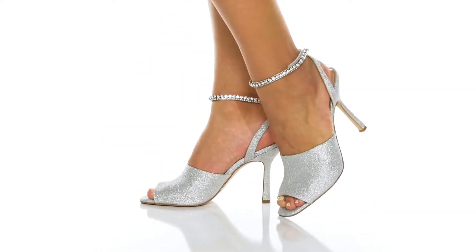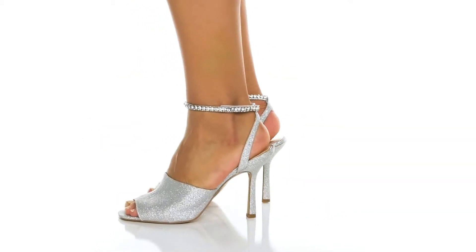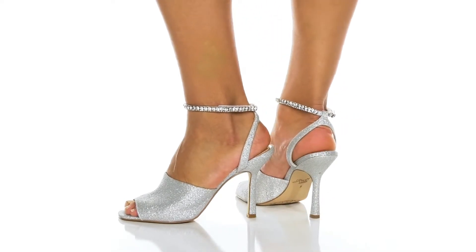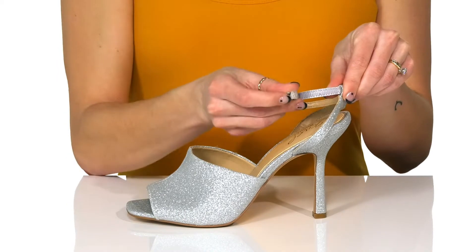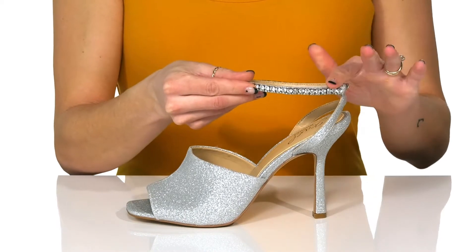You will look super stunning as you rock these glittery heels for any special occasion. I love this wrap-around ankle strap that actually has a hook and loop closure so you can get these on super easy.